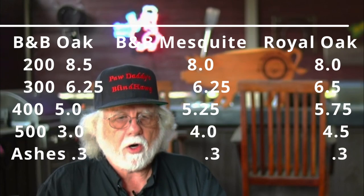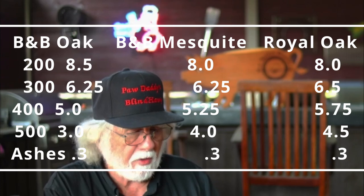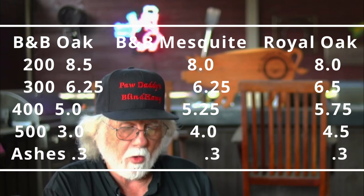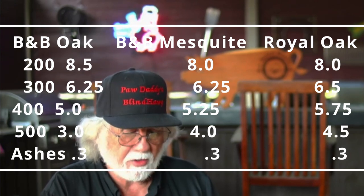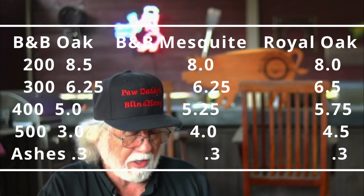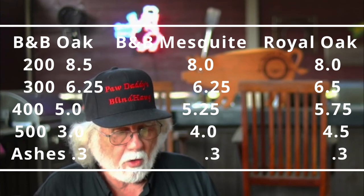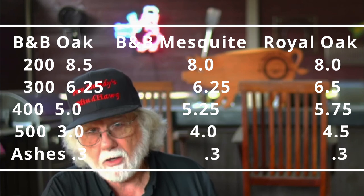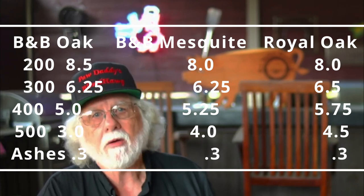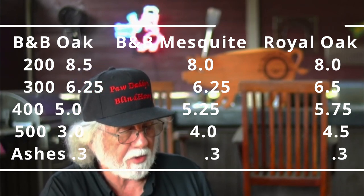Now with the summary chart showing everything at once: at the 200 degree range, B&B Oak took that. At 300 degrees, Royal Oak. At 400 degrees, Royal Oak. At 500 degrees, Royal Oak. The ash and unburned amounts were a tie straight across the board — that didn't seem to be a big factor. According to this data, Royal Oak came out a little bit ahead and B&B Oak a little bit behind. If we did the experiment 10 times, would it come out exactly the same? We don't know — you'd have to do it 10 times to find out. This is what we have to go with.